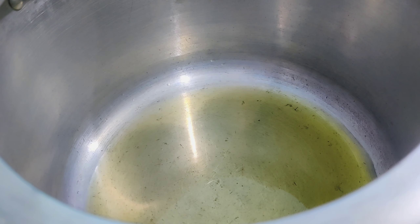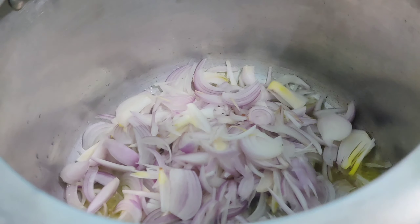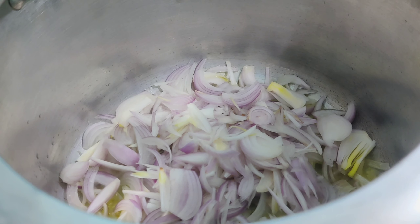Heat oil in a pressure cooker. Add five to six finely sliced onions, which we are going to fry till they are golden in color.